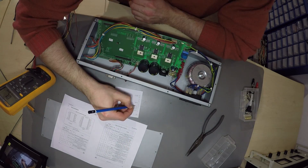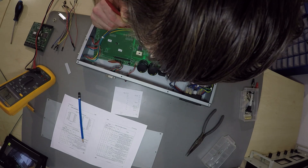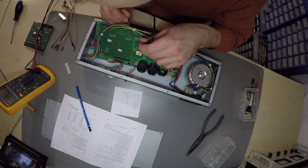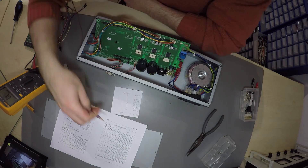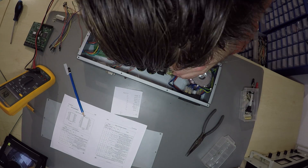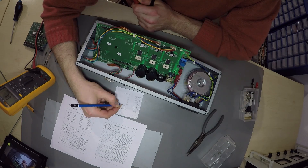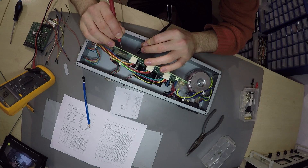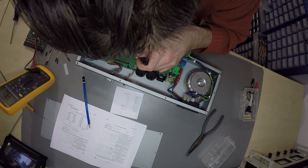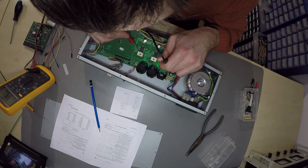There's a much better solution out there — free, open source, and much better performance. The step-direction interface of these L6208 stepper drivers makes this an ideal candidate for a LinuxCNC conversion. I just beep through the pins on the pin header, write them down, and make a quick adapter for a D-sub 25.